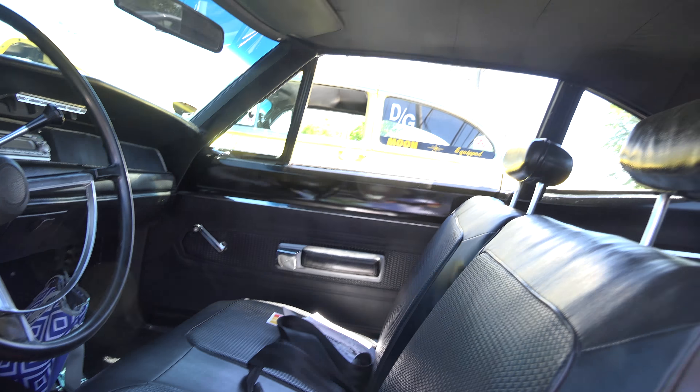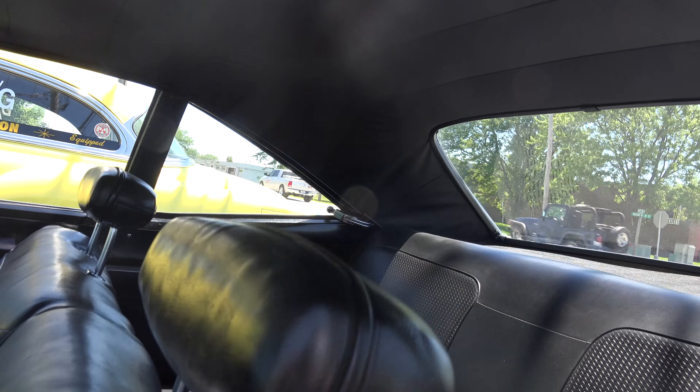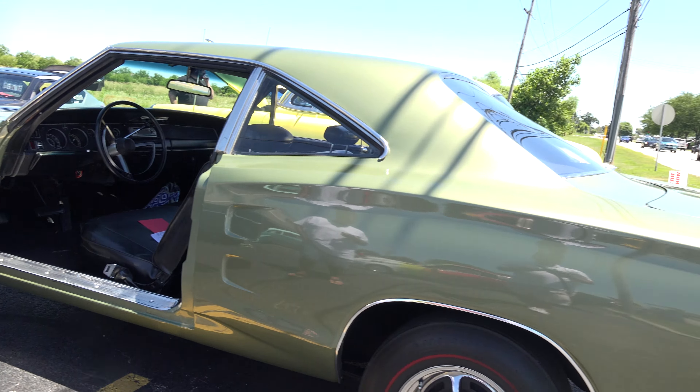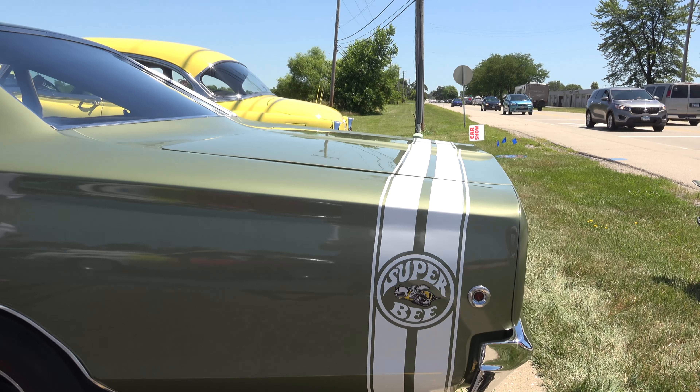Are you the original owner? No. Third owner? I found this car in Alabama. That is so nice. And of course, the Super Bee logo.